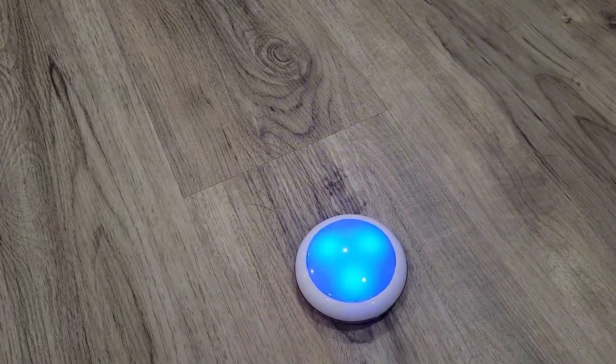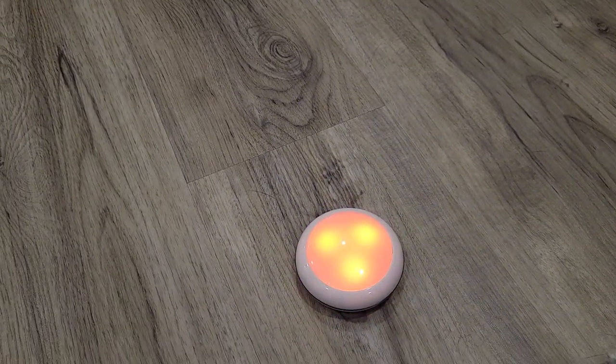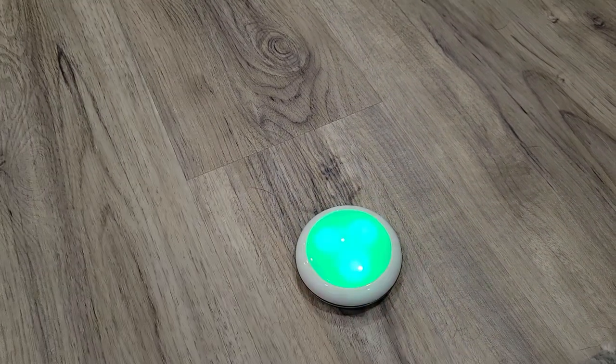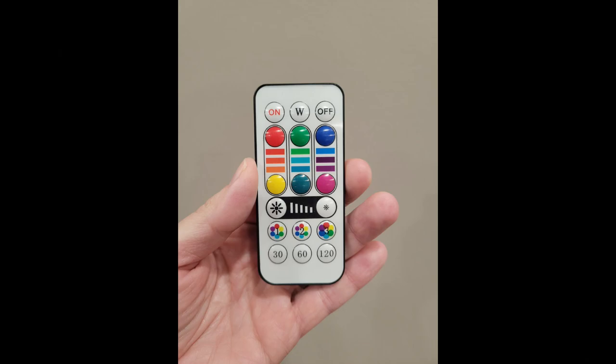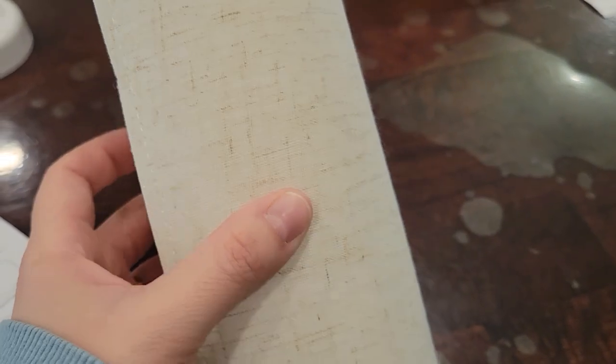Each puck light can go through several color options, although I just prefer the plain white. Each package comes with two remote controls where you can change the color and set timers. Each controller will work for both lights, but if you want to use them separately instead of as a pair, you have two separate controllers.